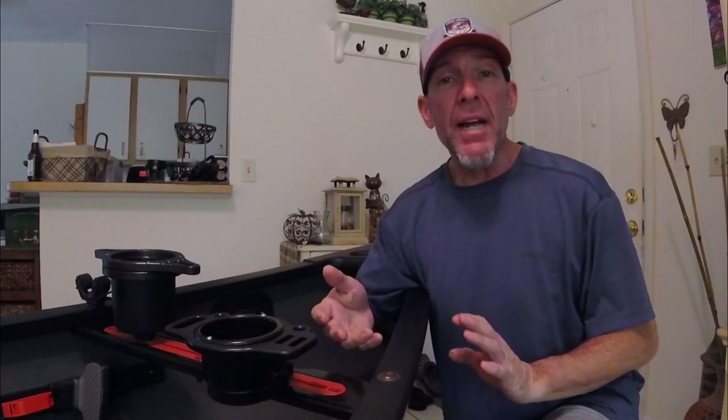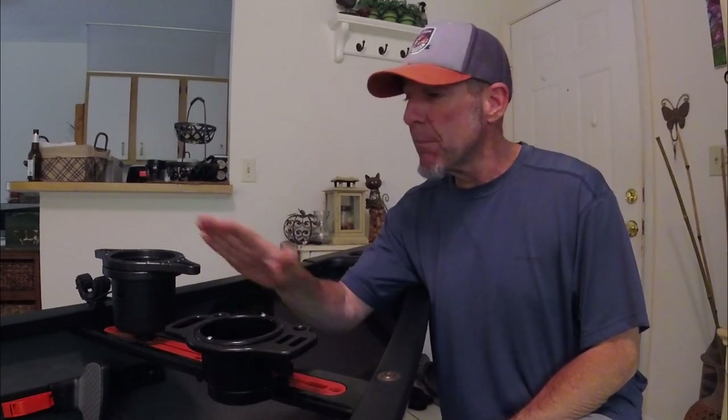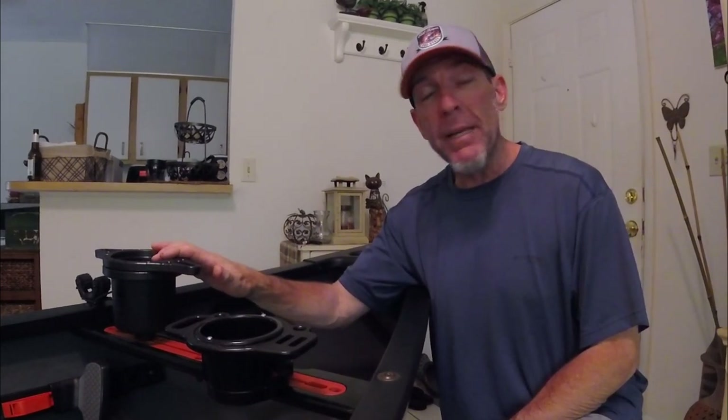Hey, this is Bill Secord of Florida Bass Paddler. We got a front coming through South Florida with wind gusts up to 35 to 40 miles an hour, so as much as I wanted to be underwater today, that's not gonna happen. I thought I'd not make a complete waste of the day and do a video review — more of a side-by-side comparison of the Yak Gadget Quick Cup Holder XD and the One Objective BF Cup Caddy, which utilizes the Yak Attack multi-mount cup holder. Stay tuned.